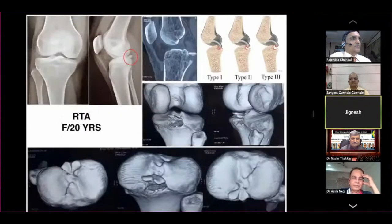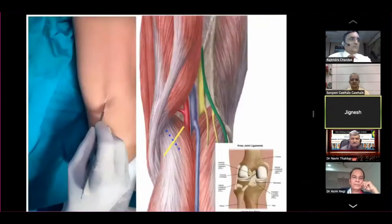This is a Type 3 avulsion of the PCL — totally avulsed from the crater base. This is the CT scan showing the fragment size. And that is the approach: the yellow line is the skin incision and the blue dotted line is a split inside the gastrocnemius muscle medial head. We split in two parts and the medial half will protect the vessels.